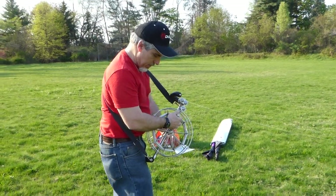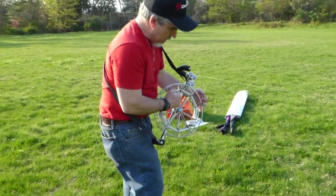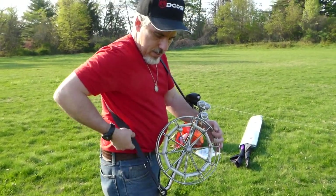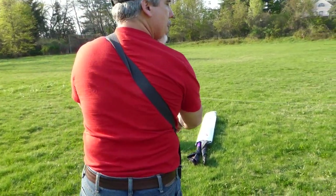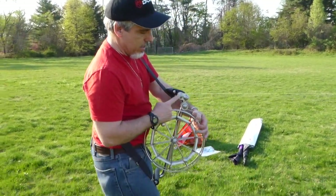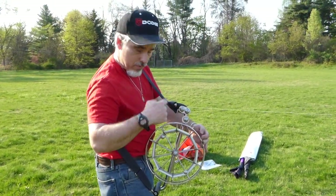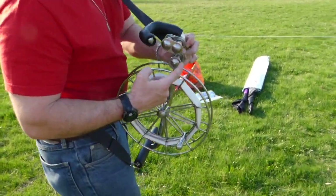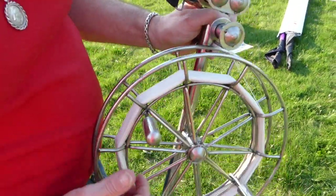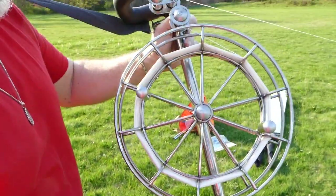Let me show you a couple of things about it. It's got two handles, foam pads, a strap that goes across your back, and it's got three rollers. Very well made.